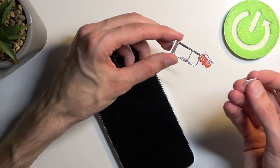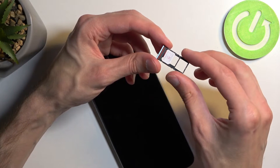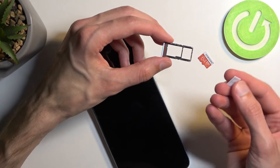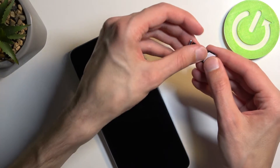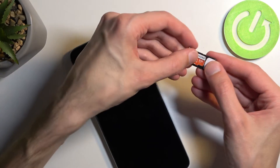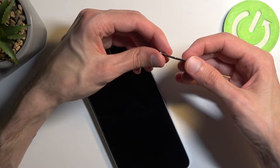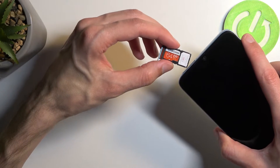If you're planning to use dual SIM, you would place one of the SIM cards sideways on the SD tray like I just did. But for everyone else who's going to be using one of each, you can place the cards like this. Make sure that the cards are laying flat on the tray as you can see, and then insert it back into your device.